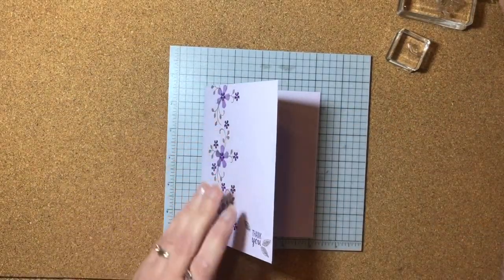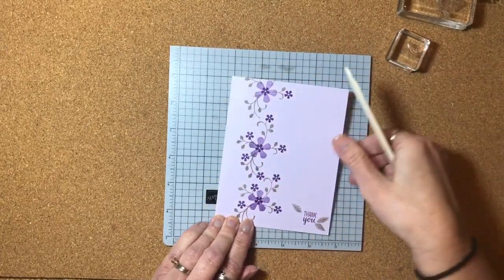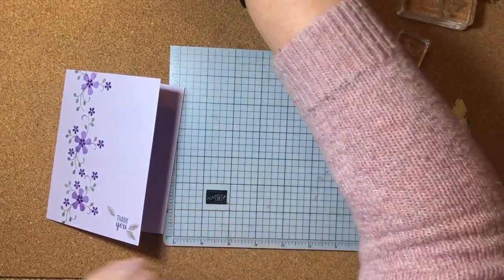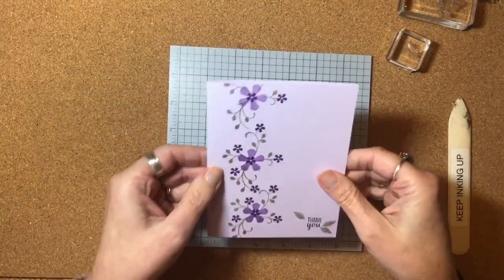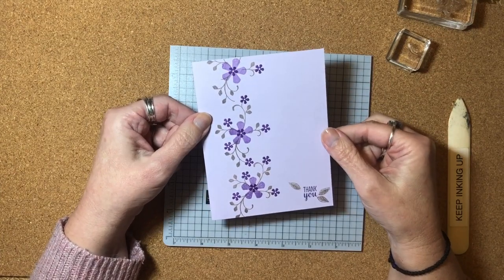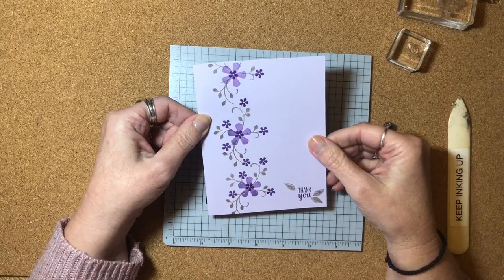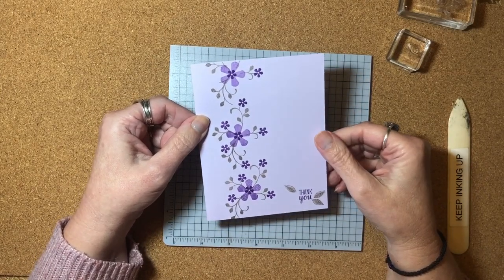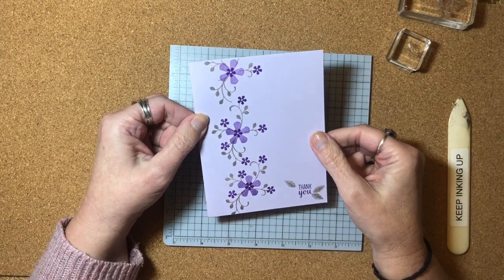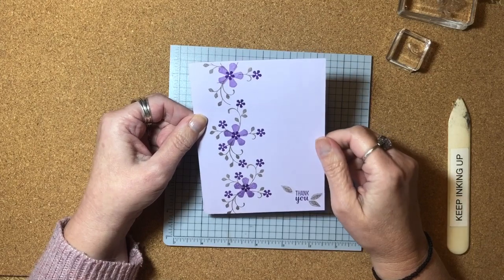It's a one-layer card, and if you know me, you know that I like one-layer cards. I'm going to wipe off my Deluxe Foam Mat. Isn't that a really nice thank you card? It's really clean and simple, a little bit of color — it's not your typical white card. I love the Purple Posie, Highland Heather, and Gorgeous Grape all together, and I liked the look of the Gray Granite with all of those purples as well.